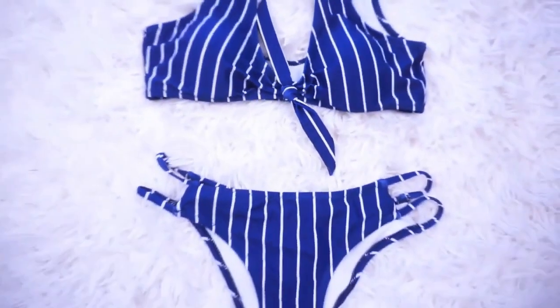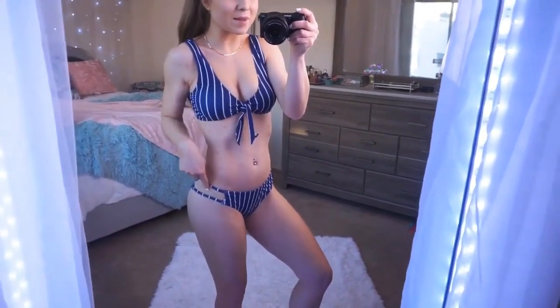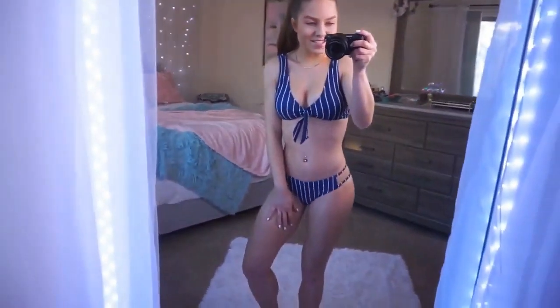I also picked up that same style bikini in this navy and white print — it's more of a royal blue, it's so pretty. I love the white stripes; they're more spaced out and pronounced, so it really stands out. It has the same really flattering knot detail on the front and the same straps on the bottom.